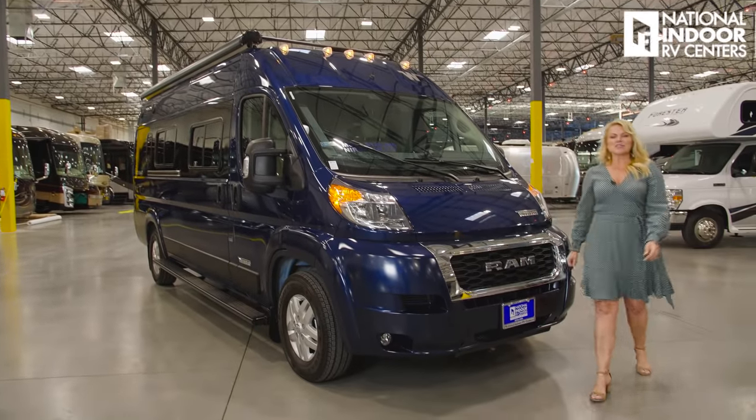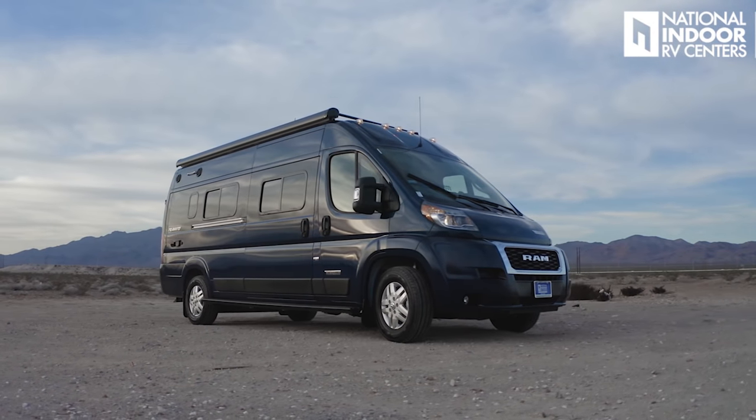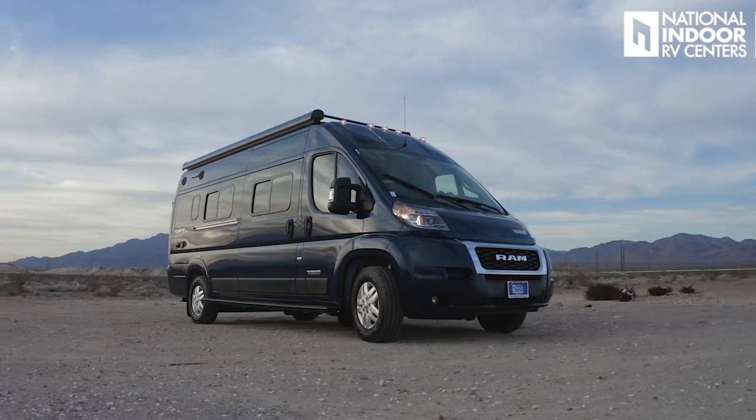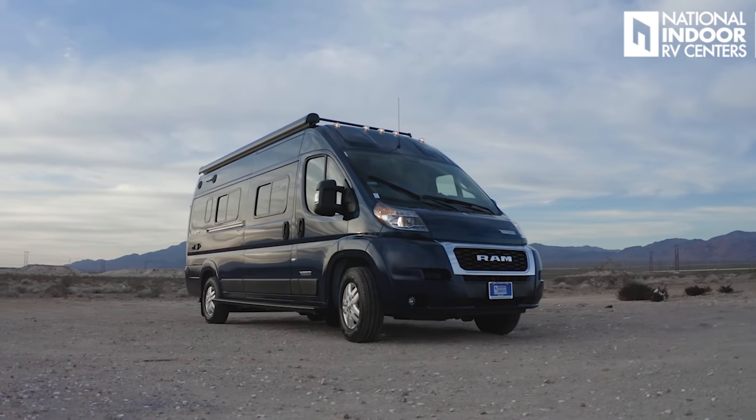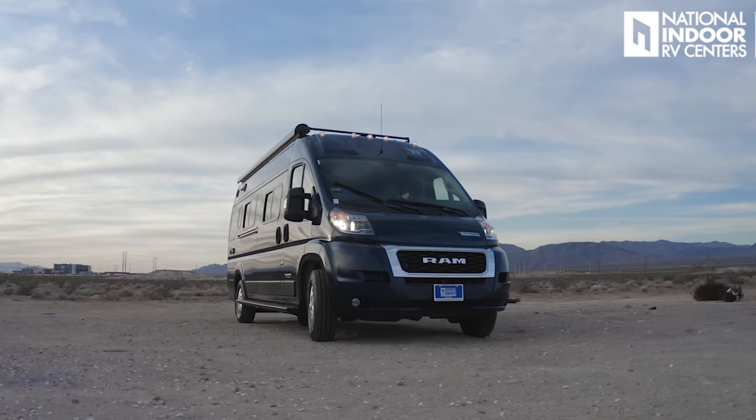Hi, I'm Angie with National Indoor RV Centers, and today I'm super excited to show you the Winnebago Travato. The Travato is for the road warrior that wants to put some miles on it, see the country, and also do some city driving with all the creature comforts of their home. Today I'm going to show you the 59K floor plan. It also comes in the 59G floor plan, and both the K and the G have a GL and a KL, which include the Pure 3 energy management system.